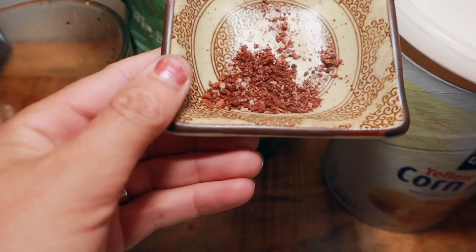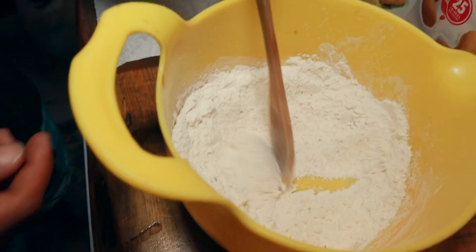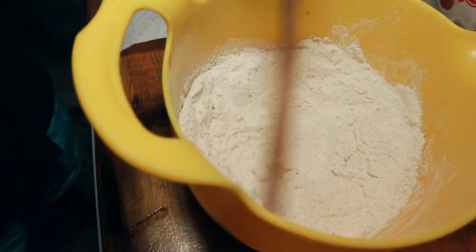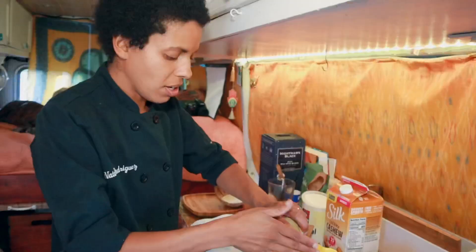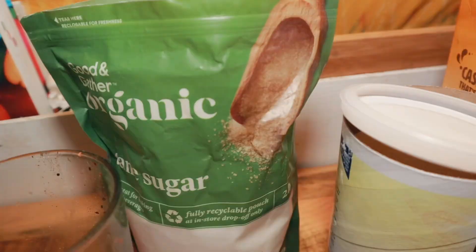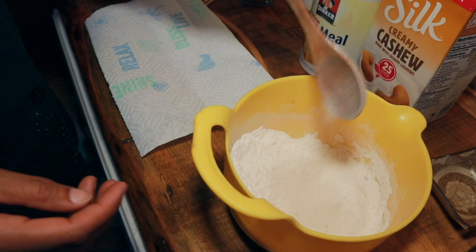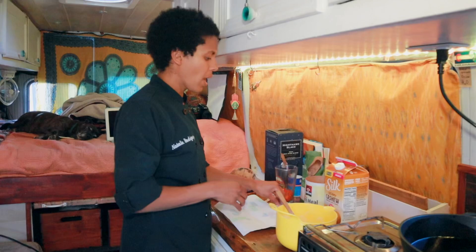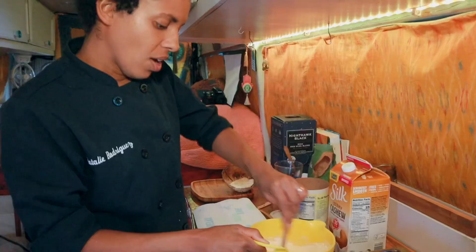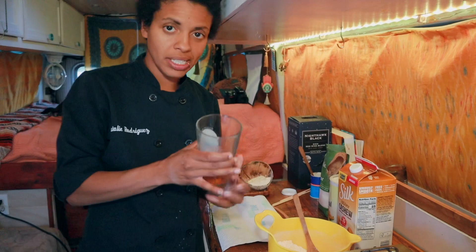So far we have AP flour. I'm going to add my dry carrot cake spices: ground allspice, ground nutmeg, ground cinnamon, baking powder, and a little bit of salt — salt is going to help bring out the spice and the sweetness. To that I'm going to add our sugar — I'm using organic sugar. This is not your regular corn dog batter, this is a carrot cake corn dog batter so it's going to be a little bit sweeter. Then we're adding our corn meal — you can't have a corn dog without corn meal. We're going to mix our dry ingredients until they're nicely incorporated.